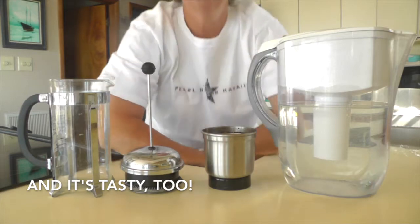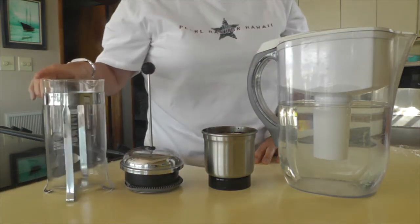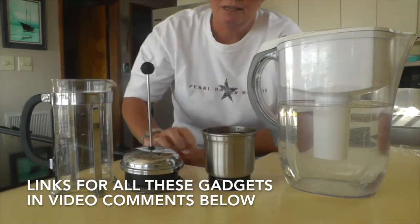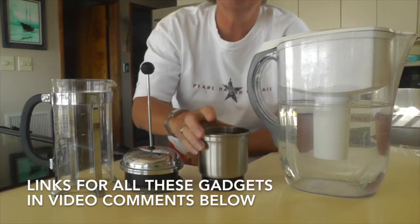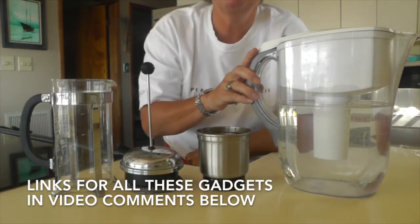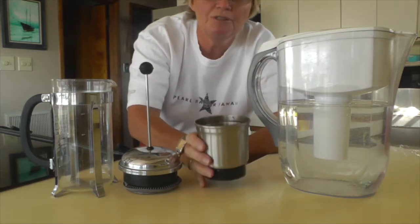The first thing we're going to do — I've got a French press, which is a relatively inexpensive little gadget that you can probably get on Amazon. I've also got a coffee grinder because I grind my own beans, and I've got my cold Brita filtered water.